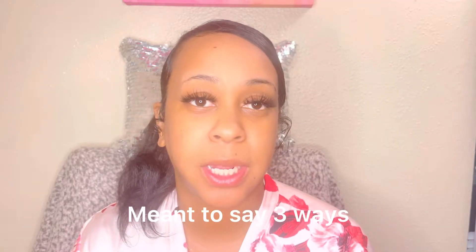Hi guys, so today I'm going to be doing a video about four different ways how to apply toner. If this is something you would like to watch, keep watching. Also go ahead and subscribe if you have not subscribed yet, because I do put out weekly content of beauty, fashion, and lifestyle videos.